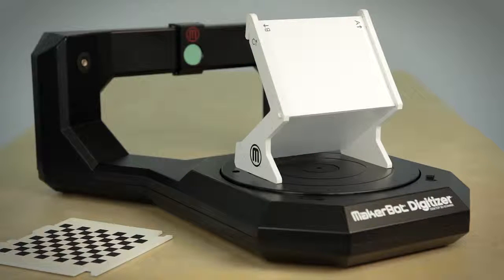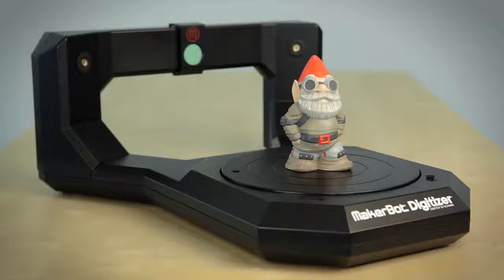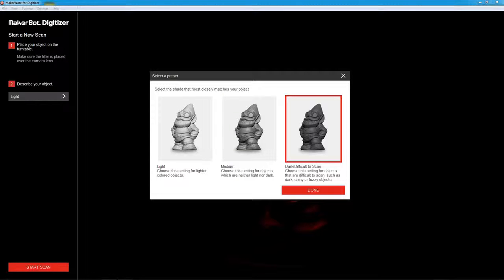Now you're all calibrated and ready to scan. Once you're calibrated and you've selected an object you want to scan, go ahead and place it in the center of the turntable. Center is usually best, but it's not always the case — feel free to experiment with object positioning. In the software, you'll see the new scan screen. You'll notice the camera feed is very dark; this tells you that there are no lights flooding your camera. Now select the shade of your object — there are three settings: light, medium, and dark. Select the one that best suits your object.